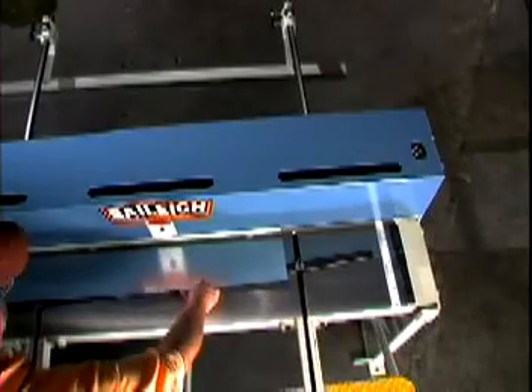The SF52-16 foot shear is ruggedly built and easy to operate, making it an unbeatable investment for any shop with lighter duty cutting needs. Feel the power.